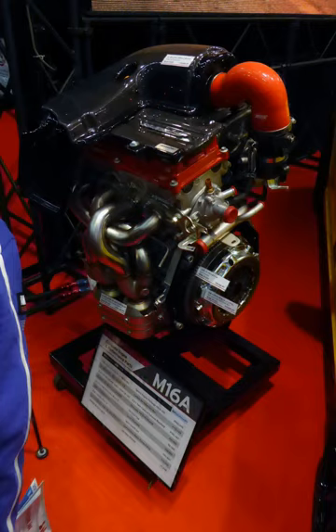The M18A displaces 1.8L (1,796 cc) with bore and stroke of 83 mm × 83 mm (3.27 in × 3.27 in). This engine has a variable valve timing valvetrain. With a 9.6:1 compression ratio, it produces 92 kW (123 hp) at 5,500 rpm and 170 Nm (125 lb·ft) at 4,200 rpm. Applications include the Suzuki Aerio and Suzuki Liana in New Zealand, and the Suzuki SX-4 in China.